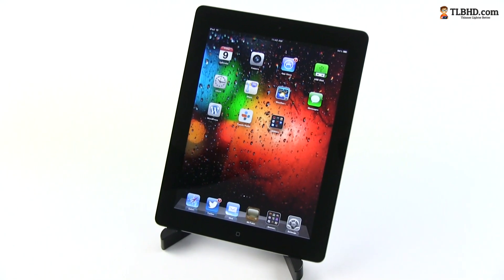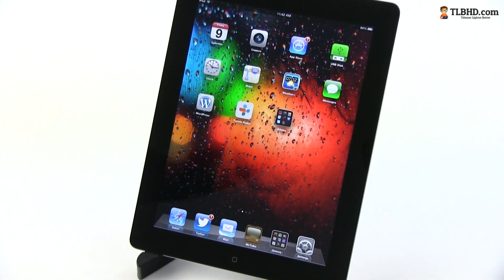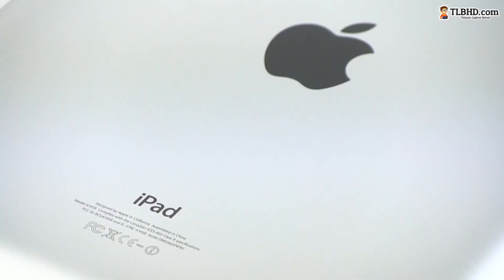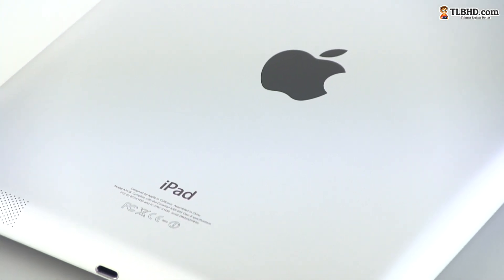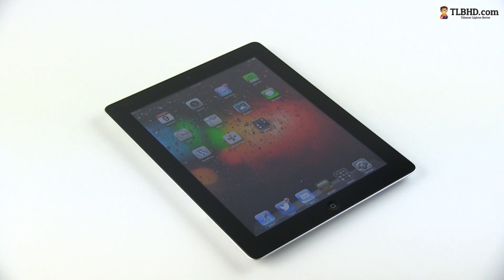All these make the 4th generation iPad the kind of upgrade Apple has been pushing lately. It brings some minor tweaks over the previous generation, and it's faster and more efficient, without adding anything spectacular. Thus, if you own an iPad 3 already, you shouldn't care that much about the new version. However, if you're in the market for a brand new 10-inch tablet, the iPad 4 is for sure an important option.